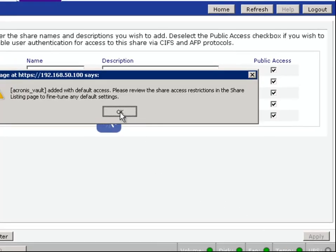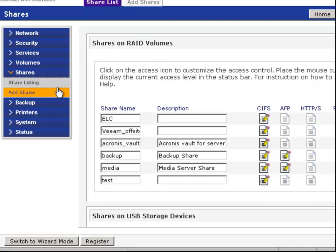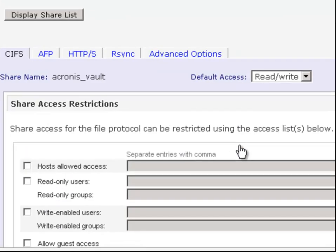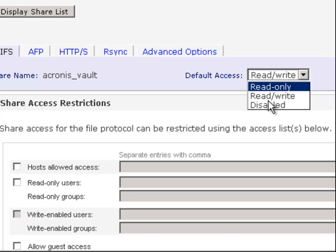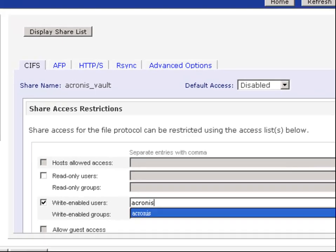We will now customise the permissions on the share. Click Share Listing. You will notice the share appears in the list. We then click on the CIFS icon to change the permissions on the share. Firstly, we set the default access to disabled and then we add read-write users and enter the name Acronis. This will give our Acronis user access to this share.